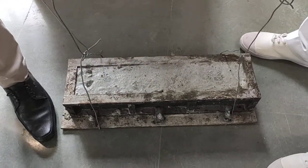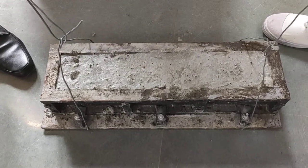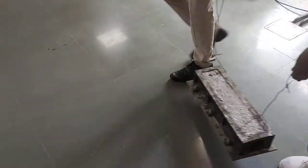Hello students. We have created a specimen with dimensions of 100 mm by 100 mm by 500 mm. Using this specimen we are going to test the strength of the concrete using our accelerated curing tank.